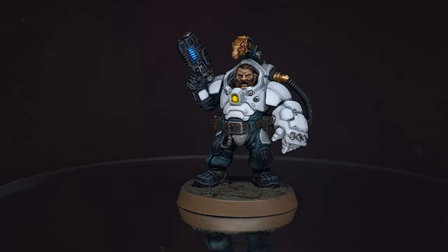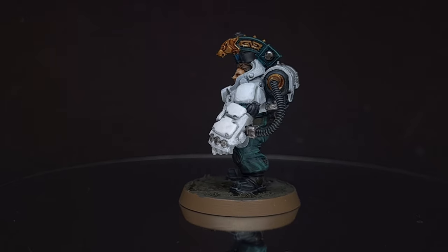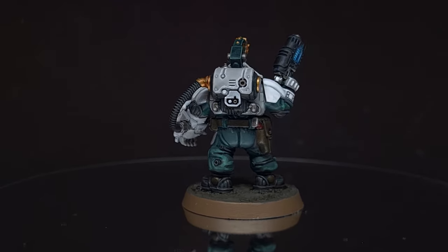Have you longed for Squats in 40K? Are you all in with the new Leagues of Votann? Well, in this video I'll show you how to paint the Great Arthurian League scheme so you can get them on the tabletop sharpish. Let's get painting.